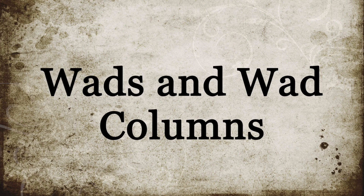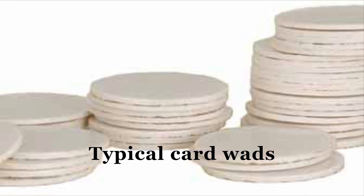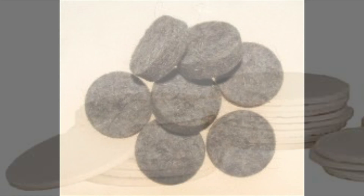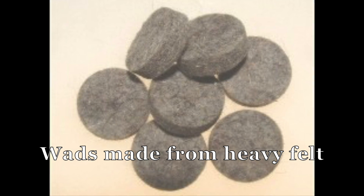Next, we'll talk about wads and wad columns. Although not absolutely necessary for functioning of a Snyder cartridge, the consideration of adding some or many different kinds of wads may be appropriate to your specific rifle and loading.